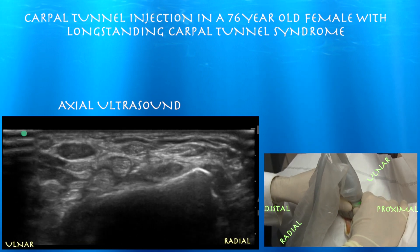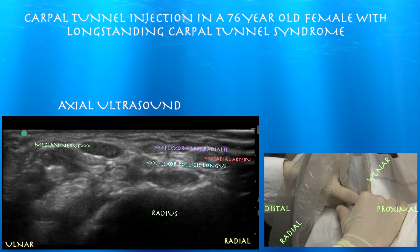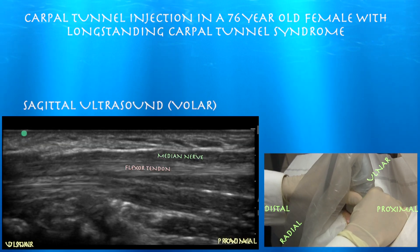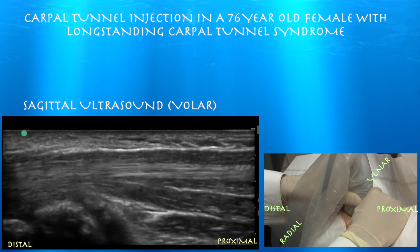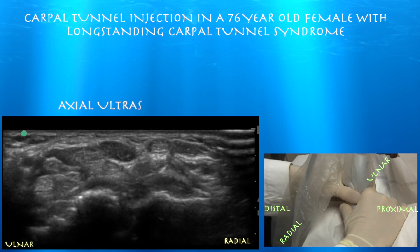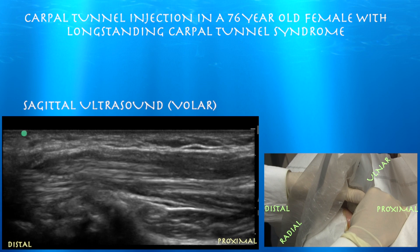One thing you can also check out is the median nerve in long axis. The median nerve is actually very flattened — this lady wound up having surgery, and the median nerve was described as like a little flat worm, just from chronic carpal tunnel syndrome. In long axis, you may look for a notch sign — basically a sign that the nerve gets pinched or thinned distally as it enters the carpal tunnel.